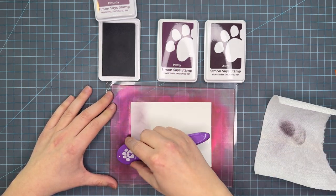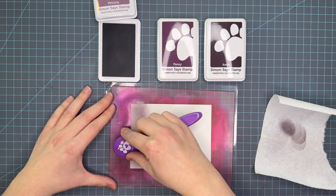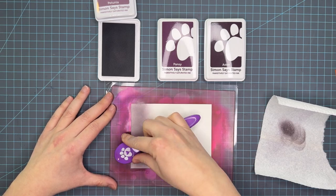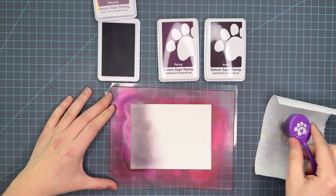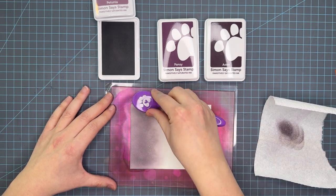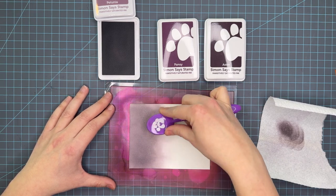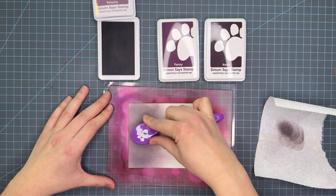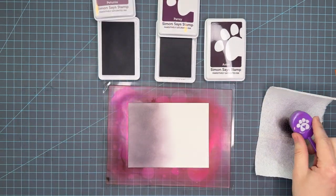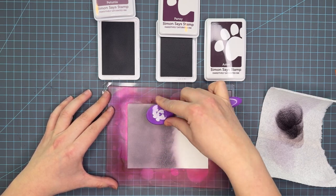We're going to get started here with Petunia. These purples are what I like to call dusty purples — more regal and less of that bright vibrant purple. I haven't played with these purples very much so I'm going in very lightly at first just to get a feel for how these inks are going to lay down. I re-inked these pads before getting started so I'm being a little hesitant to ensure I'm not laying down too much color too fast.